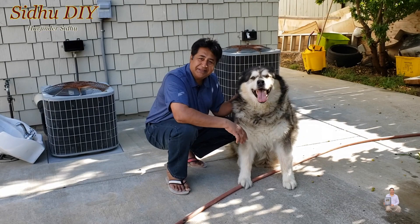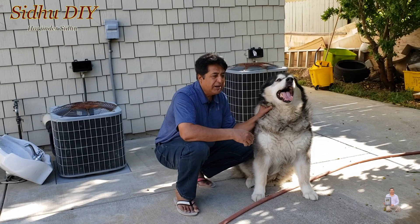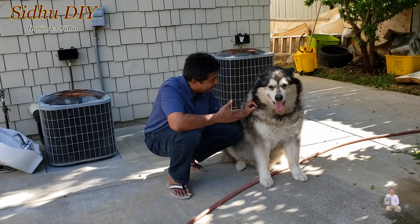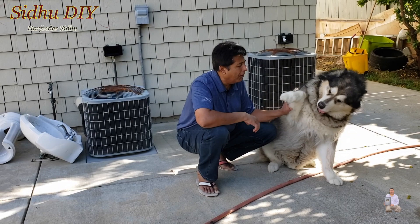I wanted to share with you a very tasty meal you can make for him. They will love it regardless of whether they are hungry or not — that food is always welcome. When I have food for him and he doesn't feel like eating it, I don't know, maybe it's the weather. Chicken and rice — he loves it. So let's go to my kitchen and prepare a meal for him.